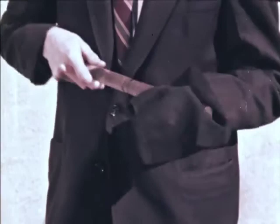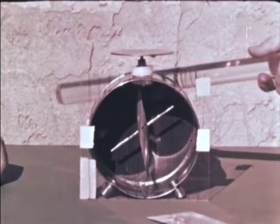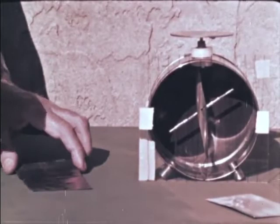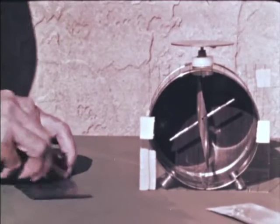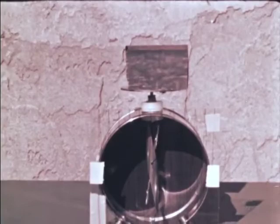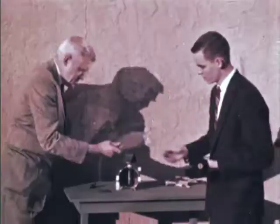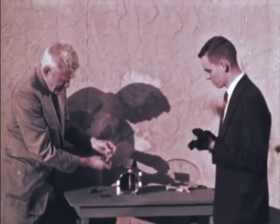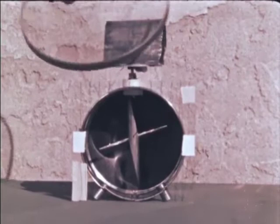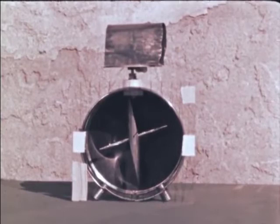We put a negative charge on the electroscope with a plastic rod that gives a negative charge. Here is a piece of lead foil—after cleaning it with steel wool, we put it on the electroscope. When I touch the electroscope, that discharges it. I'll charge it negatively again and hold a piece of glass in front of the lead. We have a charge, and now I remove the glass. We see that the electroscope isn't discharging.